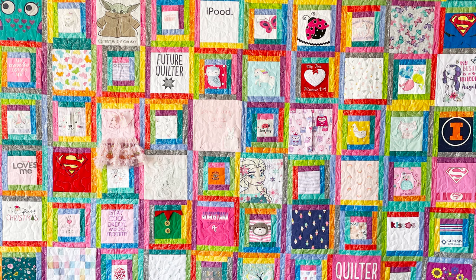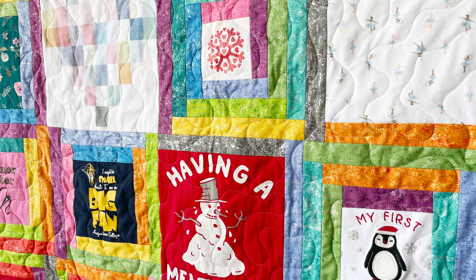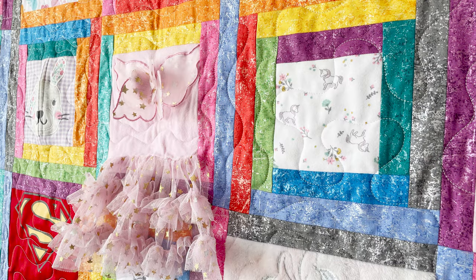I actually just finished up a project using this. You guys aren't going to be able to get the pattern just yet, but I contributed a quilt to a book my publisher is doing all about t-shirt quilts. I have more info on that when the publishing date gets a little closer, but it was so fun to work with. I took my kids' onesies and garments and used them as the center of a log cabin block.